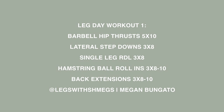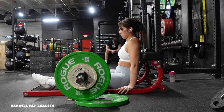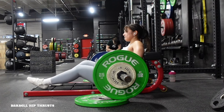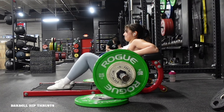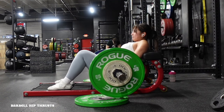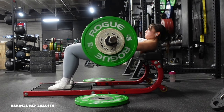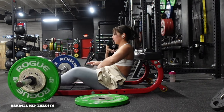For barbell hip thrusts: align your shoulder blades with the edge of the bench behind you, roll the barbell over the hips with padding for protection, feet about shoulder width apart, toes slightly pointed outward. Use your arms to prop up and get set onto the bench, keeping the core engaged throughout. Hinge and come all the way up into full hip extension, locking out at the glutes and getting a little baby squeeze before coming back down. Drive through those heels — five sets of eight.